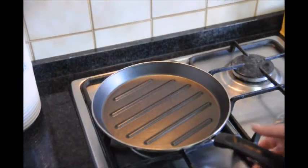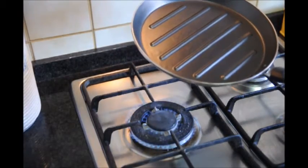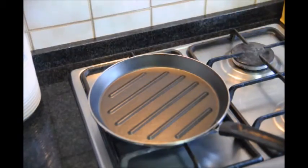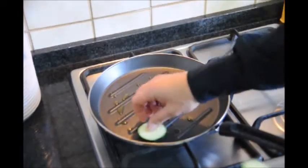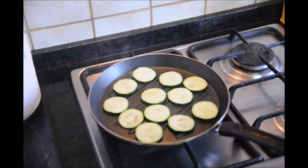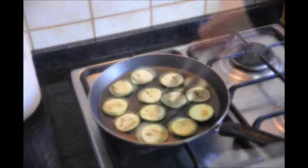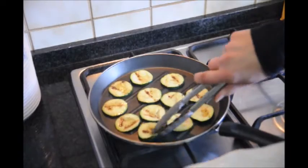The first thing we're going to do is grab a pan that's made for grilling and turn on our fire to about a medium heat. Once your pan is hot enough, add just a little bit of extra virgin olive oil and add our zucchini. About three minutes after we added our zucchini, let's go ahead and turn them around. Our zucchinis have been cooking for about a total of five minutes, so let's go ahead and start taking them out.